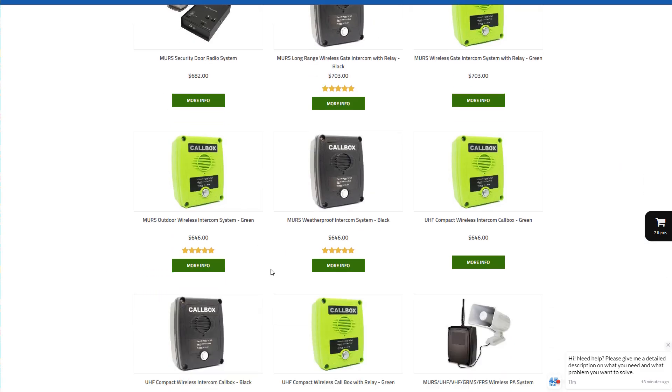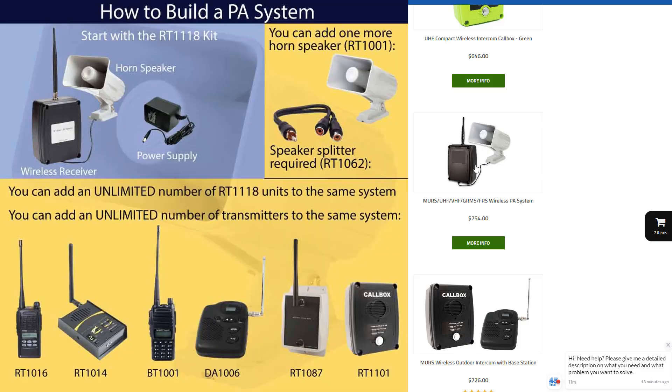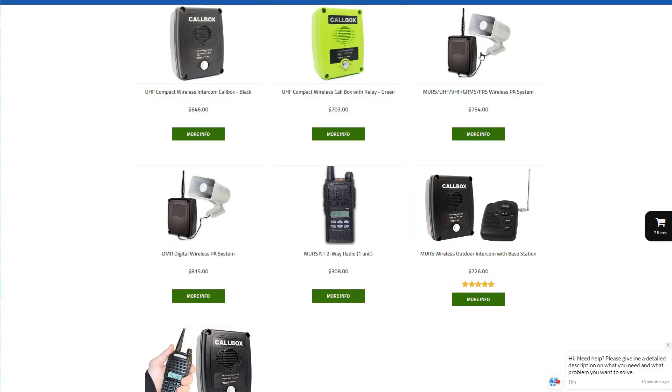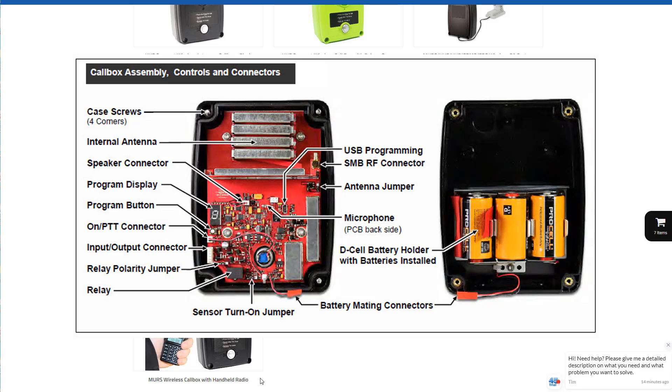Here are more call boxes with or without a relay, in two different colors. The relay is what's used to open a door or a gate. Here's a wireless PA system — you can put these at various places around a building and they will announce whatever you broadcast on the channel these are on, so you'd probably put it on a different channel than what you use for normal voice communication. There are also more industrial radios and handhelds — this one has a button that can activate a gate relay — and these are two different versions of kits for basic communication. These call boxes can be battery powered, so they can be totally wireless.